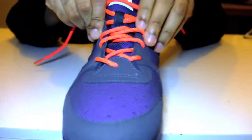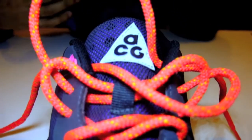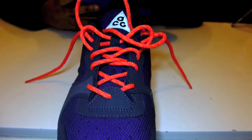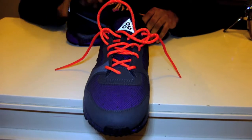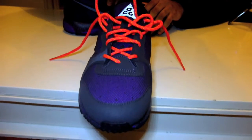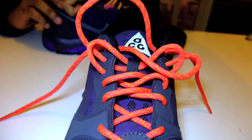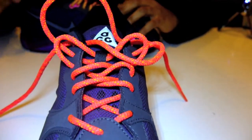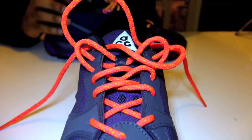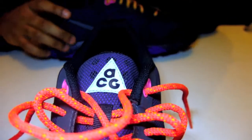You can see the tongue there. With the shoe being so padded on the inside it makes sense that the tongue is fairly thin, just to give you that extra breathability. The comfort comes from the padded upper, so the tongue doesn't need to be too thick — that would just make your foot hotter and sweat more. The super thin breathable tongue is a plus. You can also see the ACG logo in 3M there.